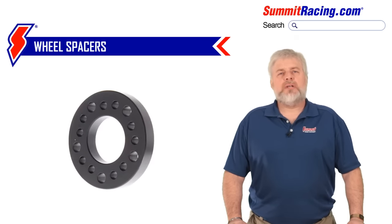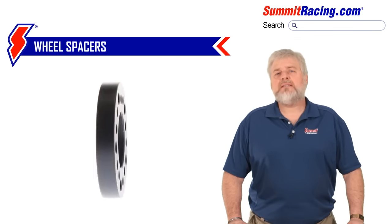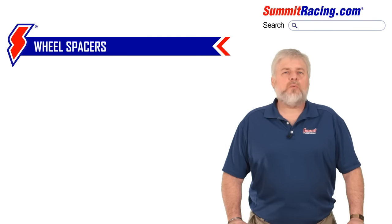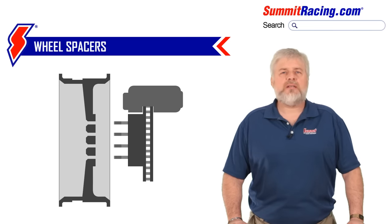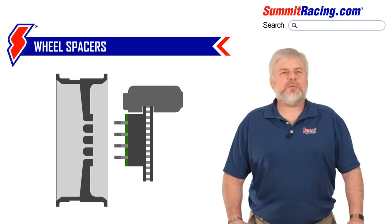First, a wheel spacer. These are generally used in cases where you run into a clearance issue on the inside of your tire or wheel. Maybe that new tire and wheel combo is rubbing on a shock or a leaf spring, or more commonly has some interference with the disc brake caliper and all you need is just a little bit of extra clearance.